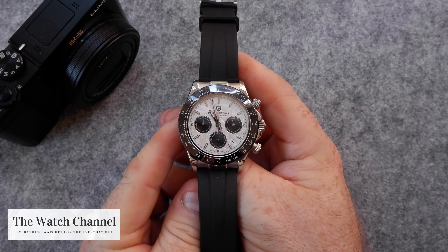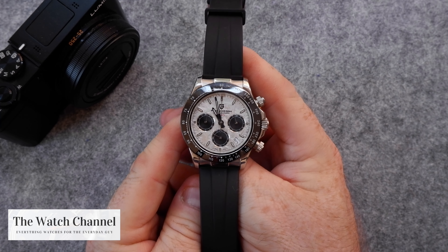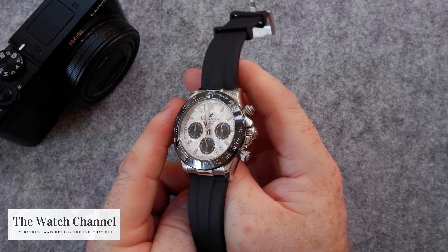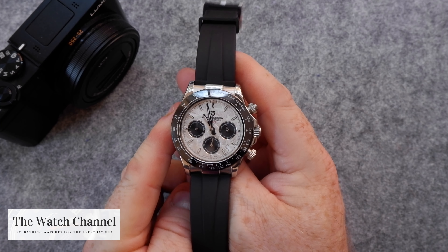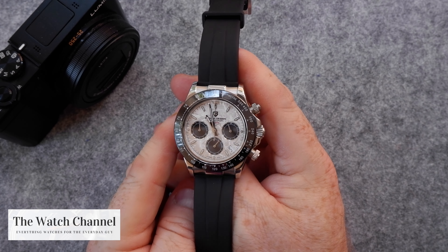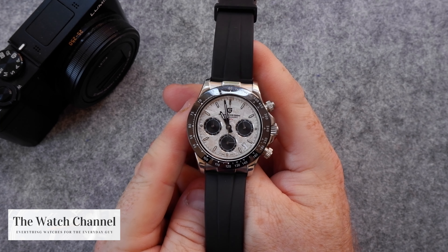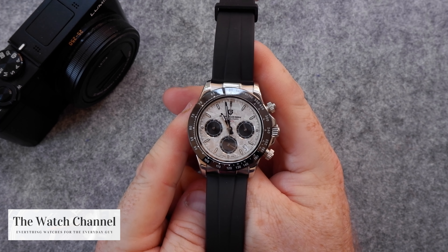As you well know, getting hold of a Daytona is not impossible unless you're willing to pay through the nose for it, and I'm certainly not willing to go to those lengths. This gives people that look for a fraction of the price. If you are interested in Daytonas and like that look, then certainly take a look at this watch. Anyway guys, I just want to wish you all the best — stay safe and I'll see you in the next video, thank you so much, take care, goodbye.